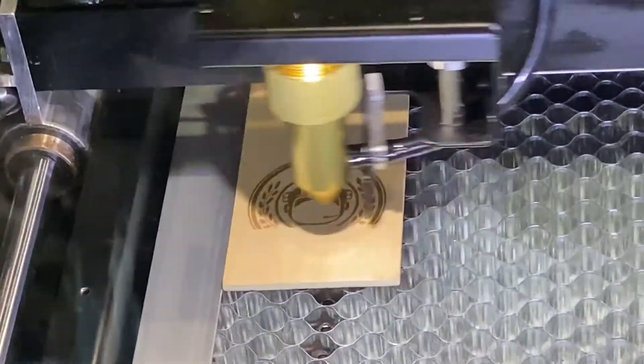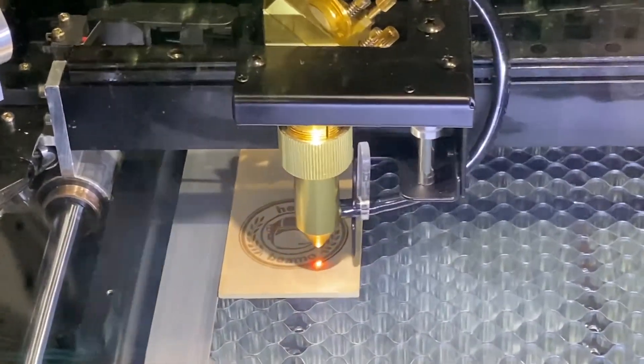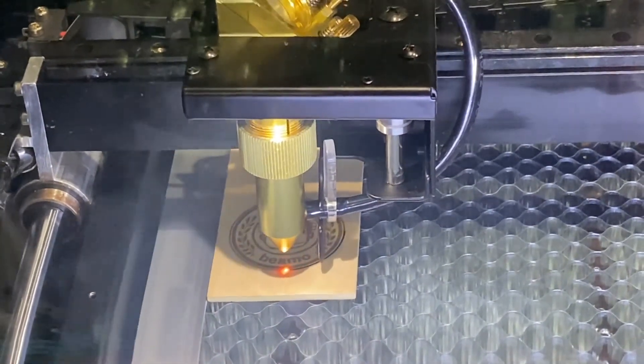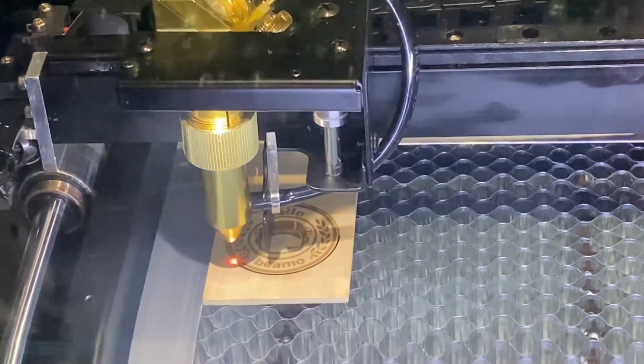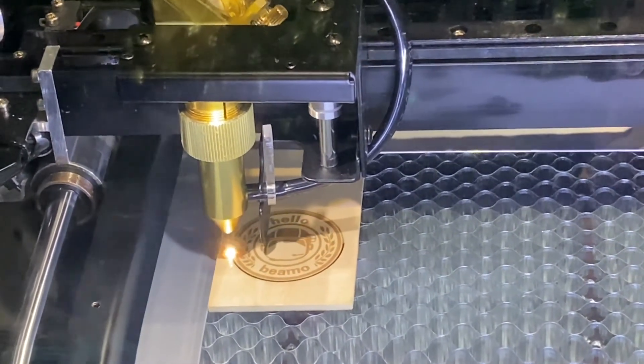We've sped up this part just a little bit to now show you the actual cutting. This is the laser cutting the outside perimeter of our engraved project.